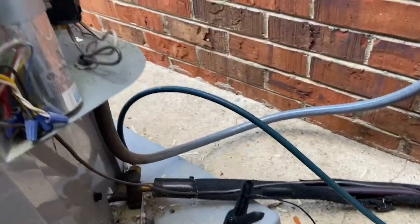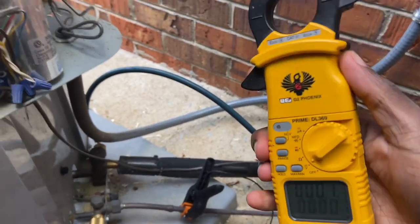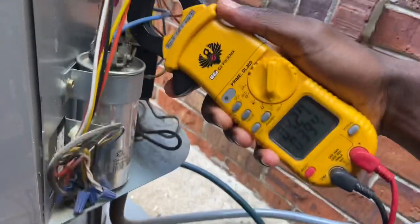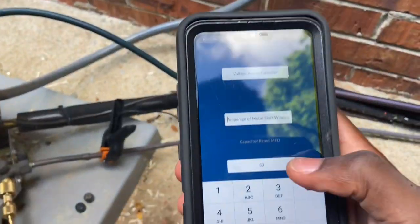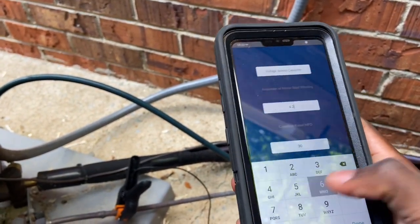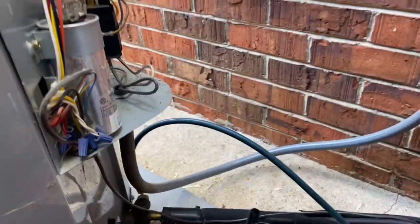The easiest way to check the amperage is by checking your herm wire. On mine, I'm reading 4.26 amps. So what you do is come back to the app and type in 4.26.